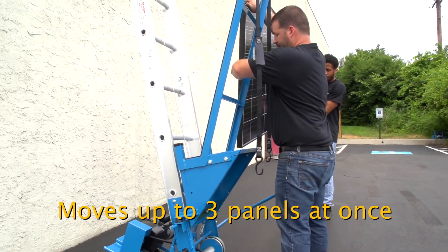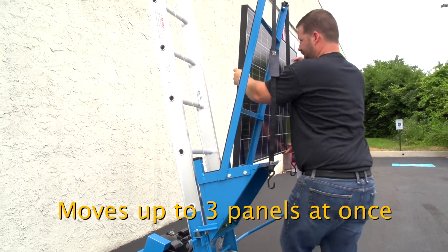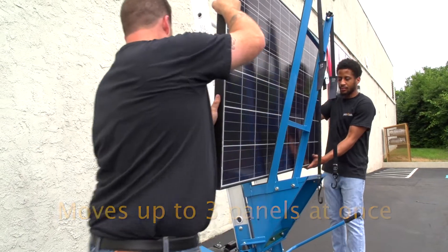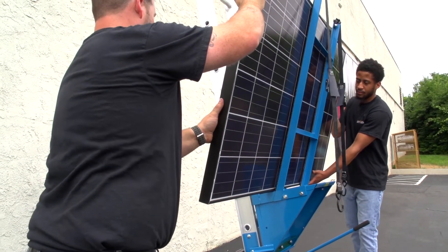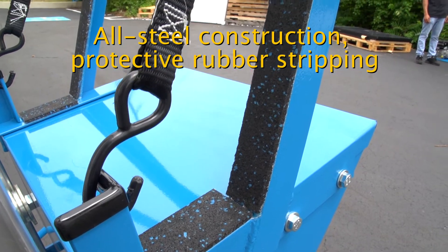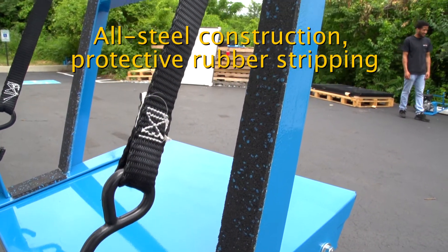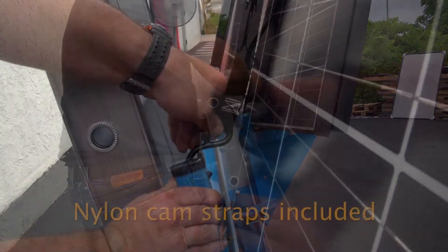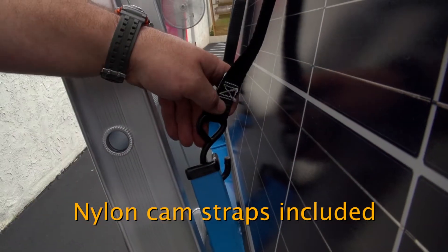You can easily move up to three solar panels at one time. We safeguard the solar panels with all steel construction and protective rubber stripping and securely hoist them with the nylon cam straps included with the solar panel cradle.